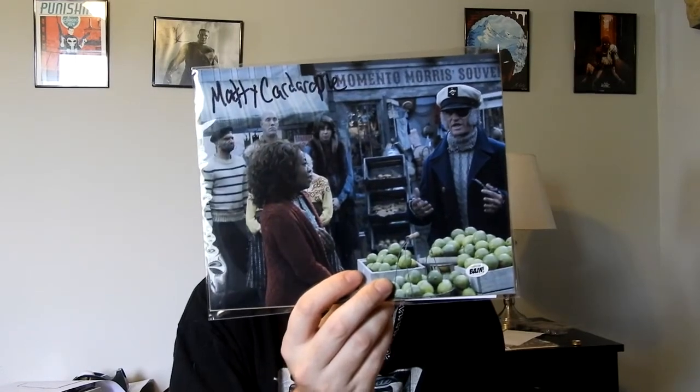Even though he had a small part in Stranger Things, he was still kind of one of those cool additions to the series. So I had no problem with the autograph itself — it's just that this isn't Stranger Things, and the main person signing it is in the background, which to me just seems silly.